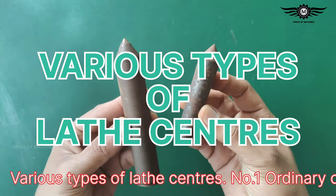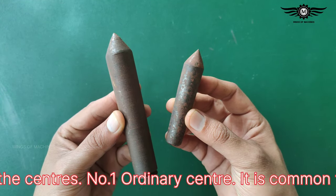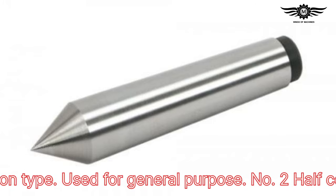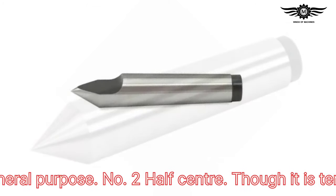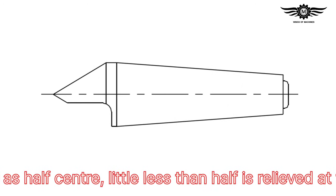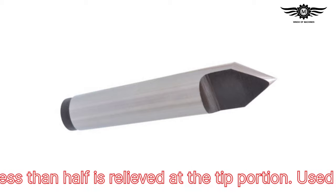Various types of lathe centers. Number one: ordinary center — it is a common type used for general purpose. Number two: half center — though it is termed as half center, a little less than half is relieved at the tip portion.